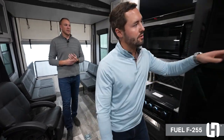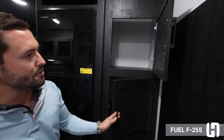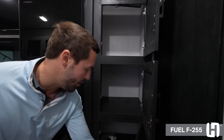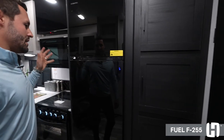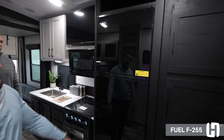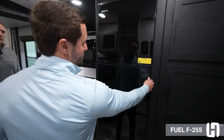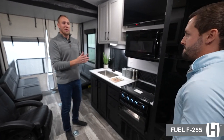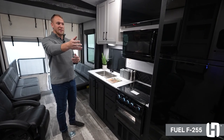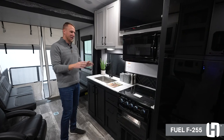Now that we're in the kitchen area, a few things to point out — starting with our pantry space, just how deep this pantry space is. You're going to get three doors so you can store all your goodies for your camping trip. Next to this is your refrigerator — it is a 12-volt 10.7 cubic foot refrigerator that opens up from both sides, which is super convenient. So if someone's accessing from one door, you can always open it from the other side without knocking into them.